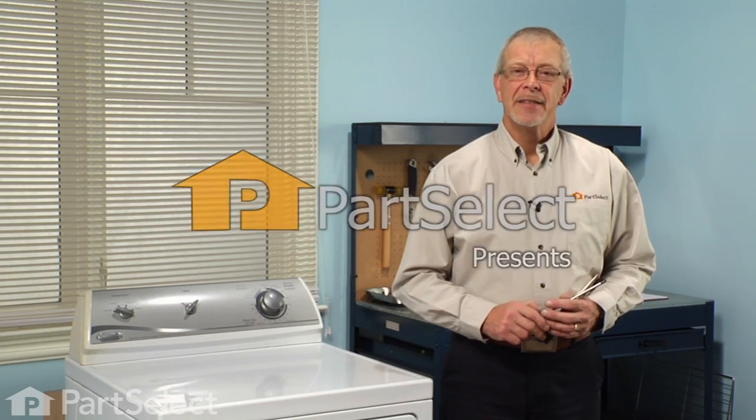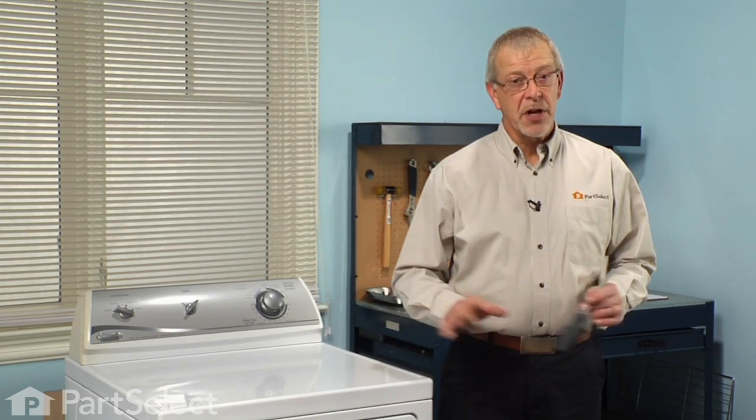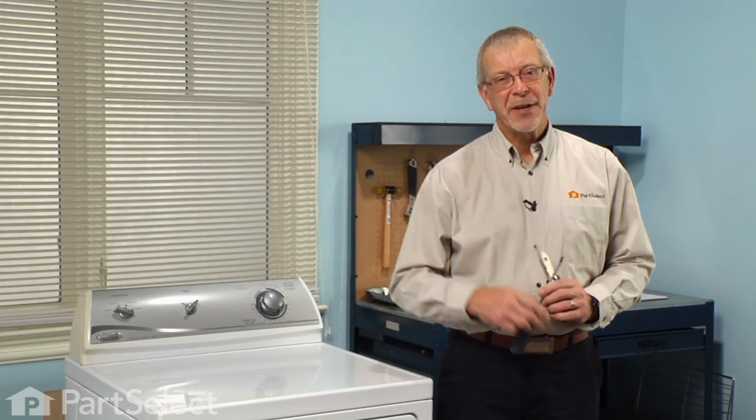Hi, it's Steve from PartSelect. Today we're going to show you how to change the drum light in your dryer. Really easy job — all we're going to need is a Phillips screwdriver, maybe a pair of needle nose pliers. Let me show you how we do it.